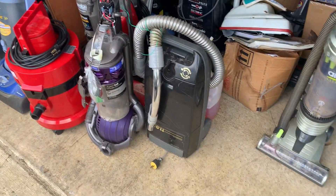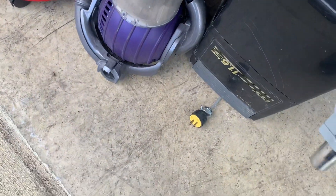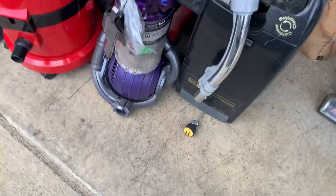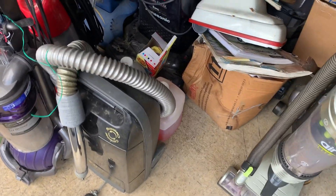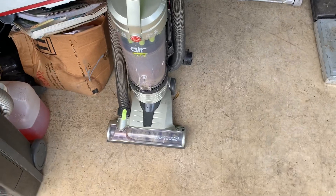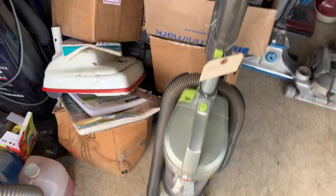Then we got this Kenmore canister — I don't know what's wrong with it, it was just one he was getting rid of so I decided to keep it. I'm not sure what's wrong with this Hoover Air Wind Tunnel Air Light either; I haven't really run it much.